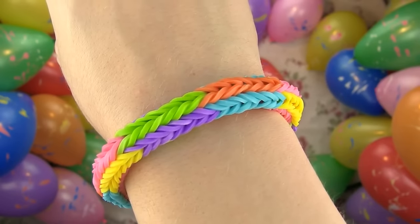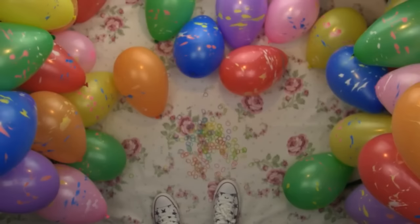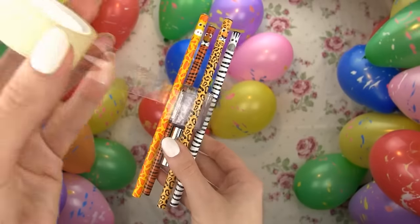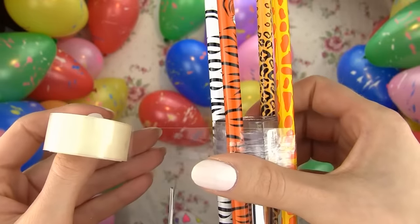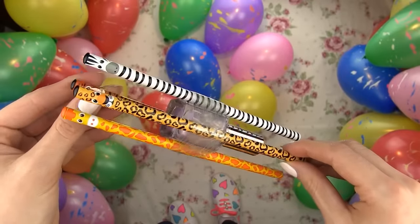As the last bracelet today we are making a fun and colorful double crossed bracelet. You will need a bunch of bands — I am using six different colors — and a c-clip. This bracelet requires a loom with four pins, so we need to make one using four pencils, a squared bottle of nail polish and tape. Place pencils around the polish bottle, one on each side, and secure them in place with the tape. Just like that and we have a four-pin loom.